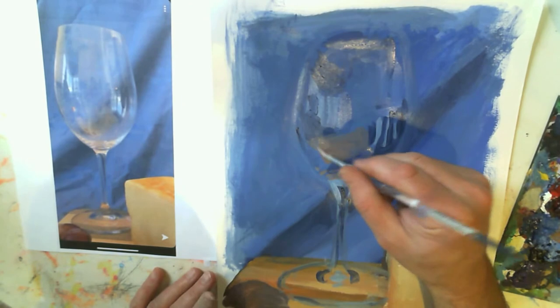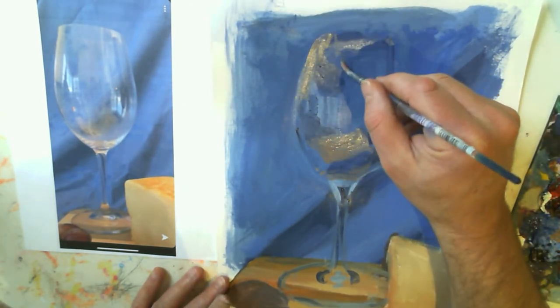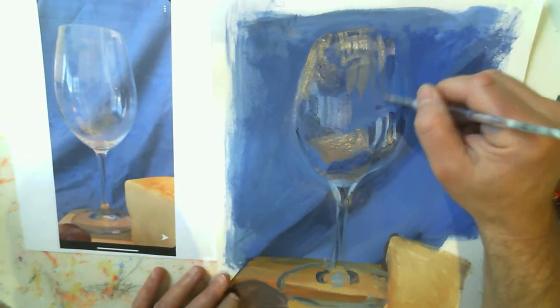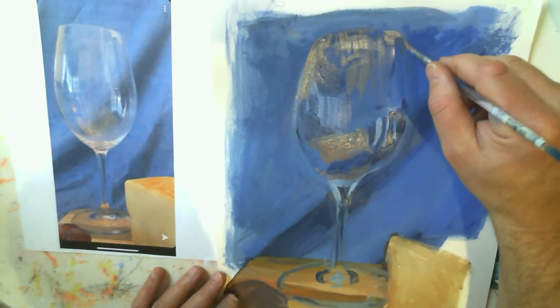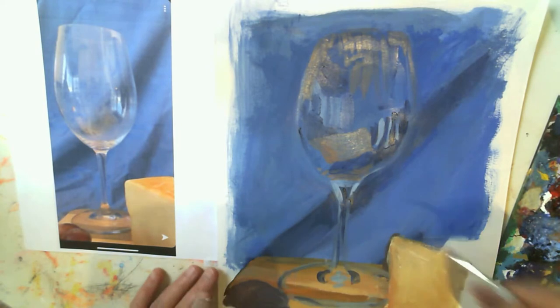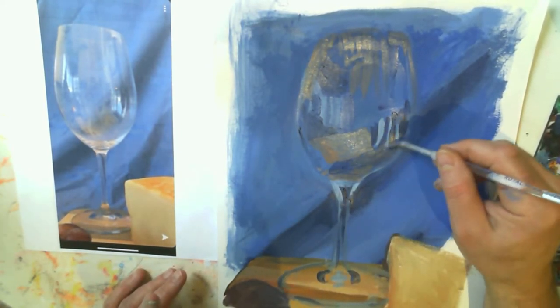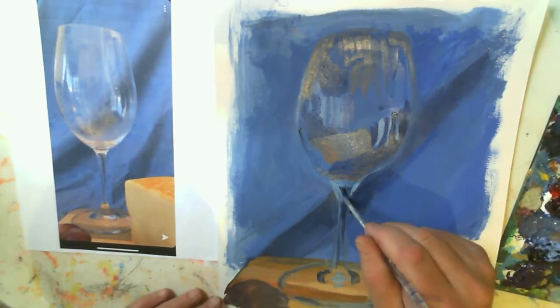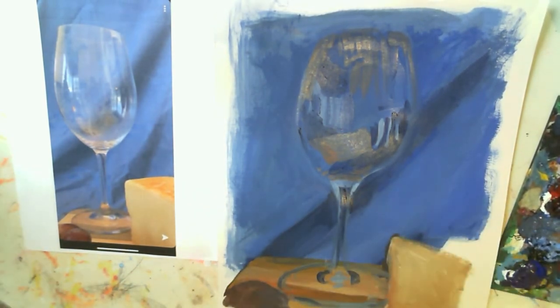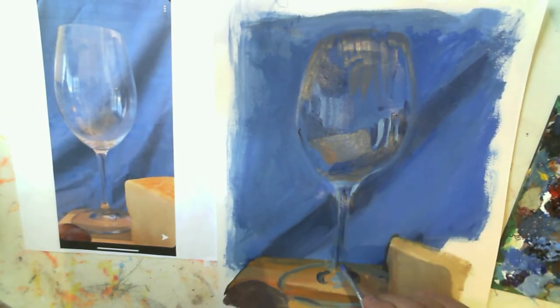I'm using that burnt sienna color now but mixing it with the blue so it looks more shifted — you can kind of see the blue through it. I'm also exaggerating those vertical strokes coming down the glass, exaggerating what I'm actually seeing. I didn't think it was translucent enough, so I added a little more blue into this color — that's the butcher block reflecting in the glass. Some of this is going to get exaggerated, and I think that's okay.